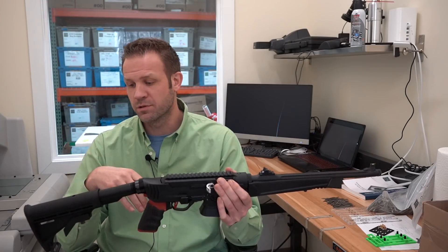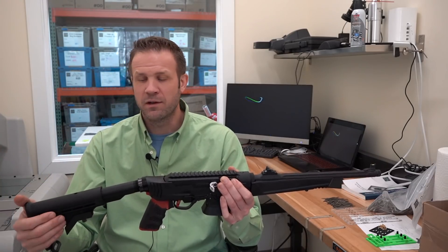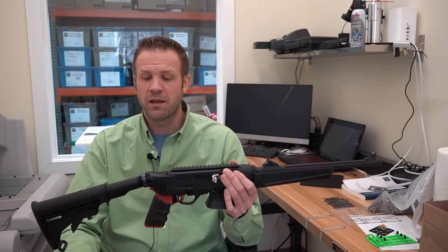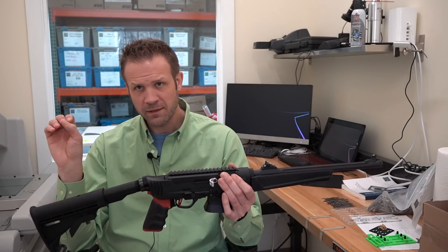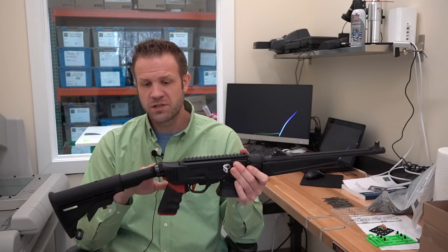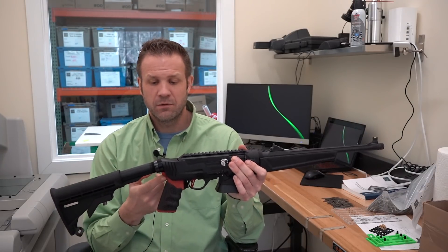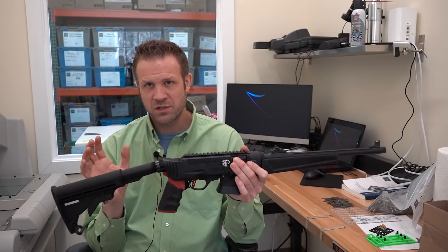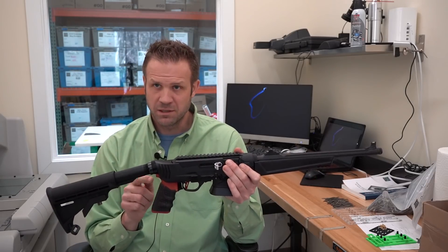We wanted to make sure our customers could use their AR-style buffer tube and stock. Many people have gotten used to the stock they have, and many have spent a lot of money on it. Same thing goes for the AR grip — we wanted people to be able to take their favorite stock and grip from their AR platform and bring it over to the Ruger PC Carbine. There are other designs where the buffer tube just goes straight back lower, but that would prevent you from using a beaver tail on your AR grip. We want to make sure that any AR grip you like, whether it has a beaver tail or not, will fit this platform.